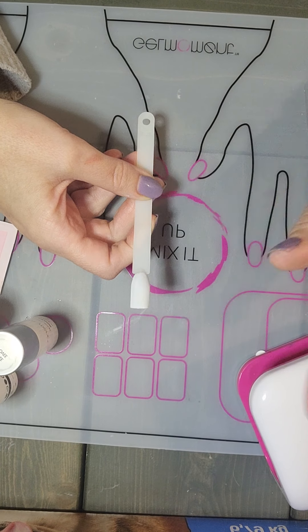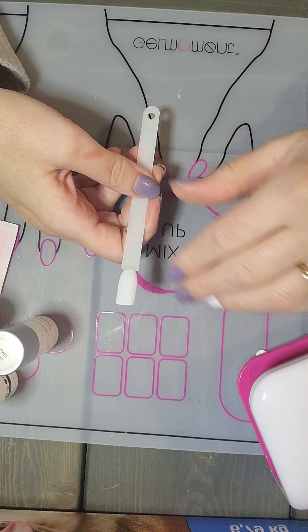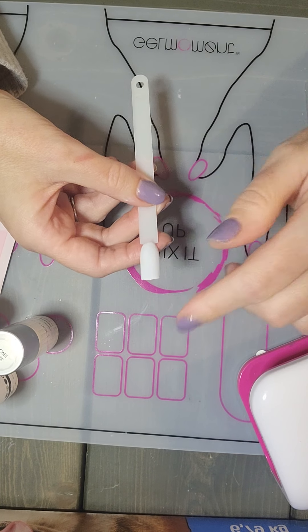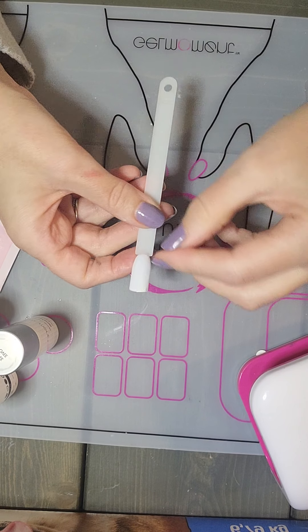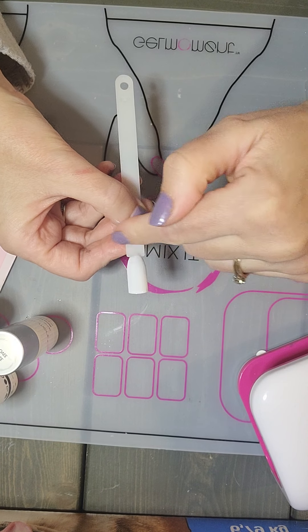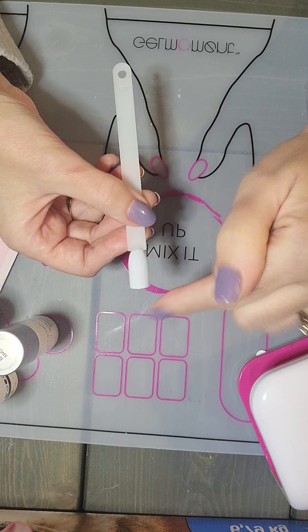This is two coats of Lovey Dovey, already cured. If this was your nail, you would have done all your usual things — just making sure you wipe your skin. You can either use a little brush with a bit of alcohol or use your cleansing wipe wrapped around your cuticle pusher to make sure that all the extra polish is removed from your cuticle as well as your side walls.